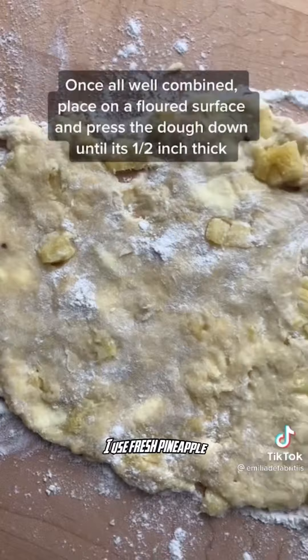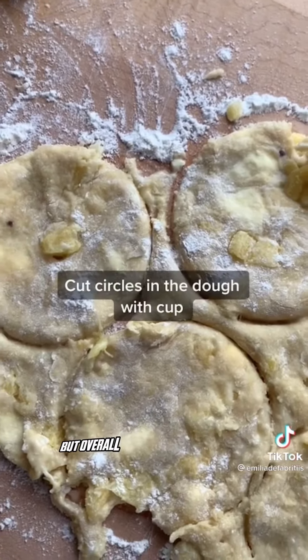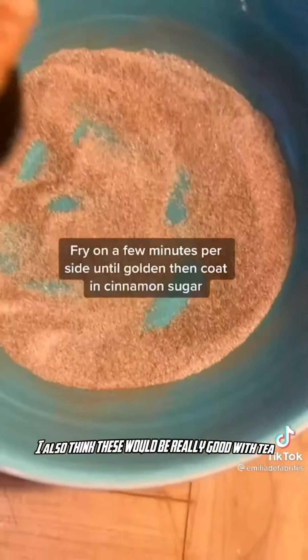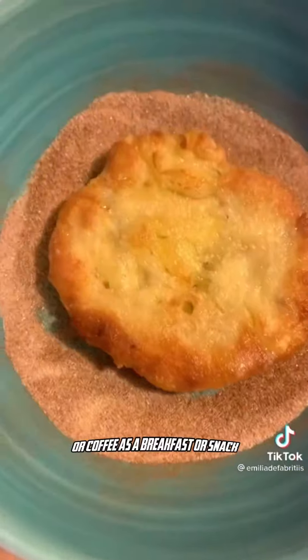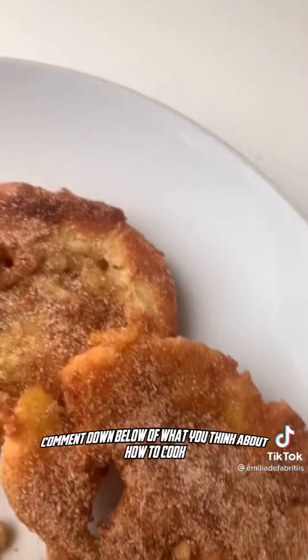I used fresh pineapple but candied pineapple may be a bit easier to work with, since fresh pineapple had juices everywhere — but it overall still turned out fine. I also think these would be really good with tea or coffee as a breakfast or a snack, and I definitely think you should try these out. If you have a suggestion on a country I haven't done yet, comment down below what you think.